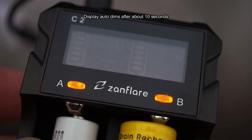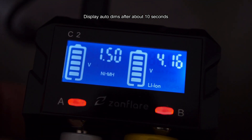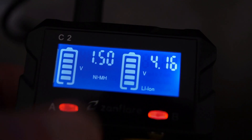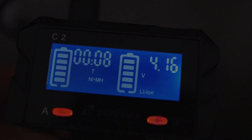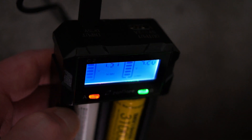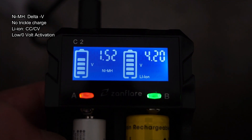Red means charging, and green means it's completed. With the display, it dims after about 10 seconds — it's not that easy to see when the backlight is off, but at least it does go off in case you're charging at night. Viewing angles are pretty good from the front and to the side. The only place where it's not quite as good is if you're looking at the LCD display from behind — it does sort of disappear a bit.